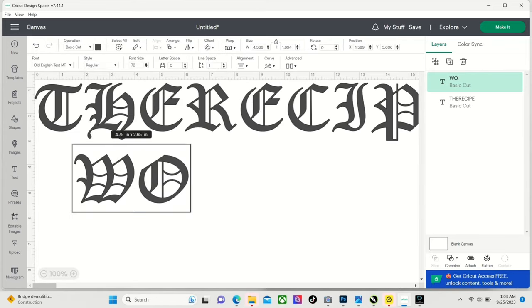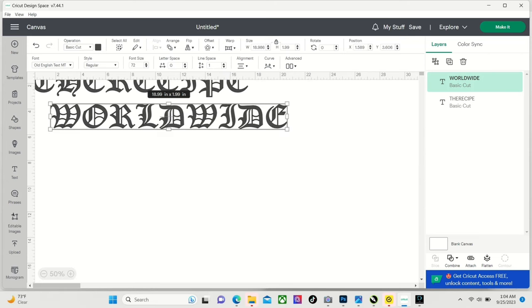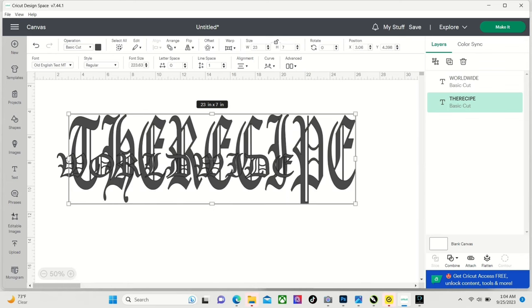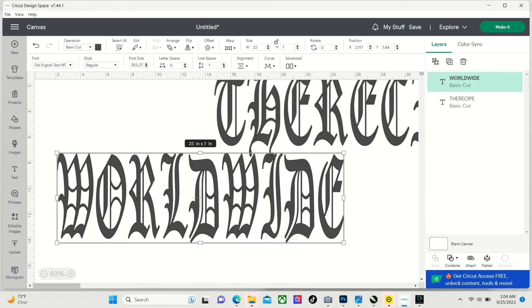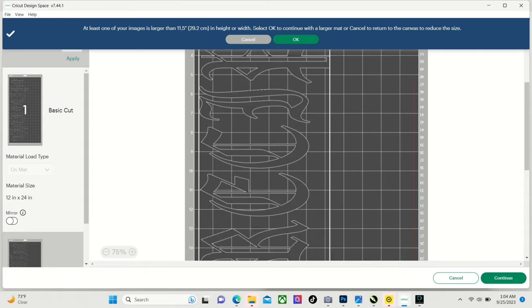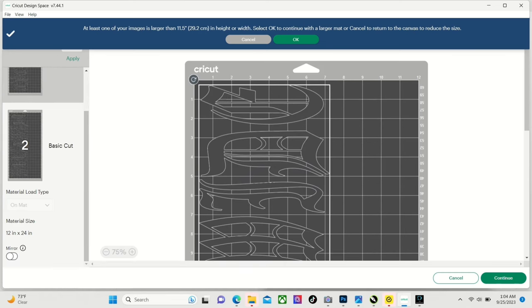Then we're going to go ahead and type 'Worldwide.' Now let's zoom out a little bit. We're going to unlock the sizing — remember the dimensions were 23 by 7 — and set both text elements to 23 inches by 7 inches as well. Now we're going to go ahead and hit Make It. You're going to need a 12 by 24 mat for this; it's going to be two mats. Make sure you don't forget to mirror both images.